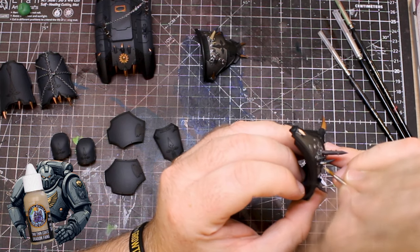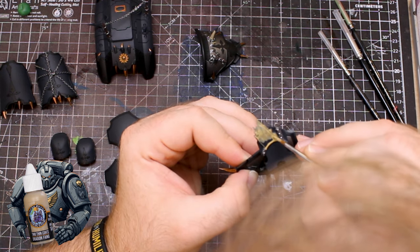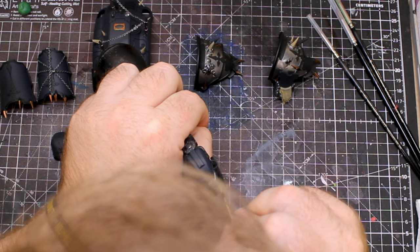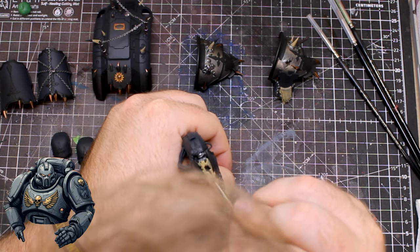Using a bony colour, I blocked in all the teeth and tusk things piercing through the armour panels, and also applied it as a decent base coat for the piece of flesh hanging down from the pauldron of the knight. Now let's tackle this converted chaos head — I think this will really help this model stand out and look like a proper Chaos Serastus Knight.